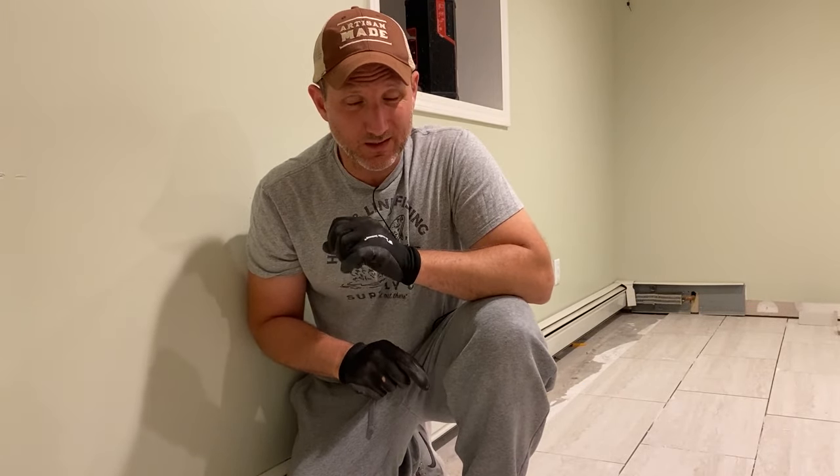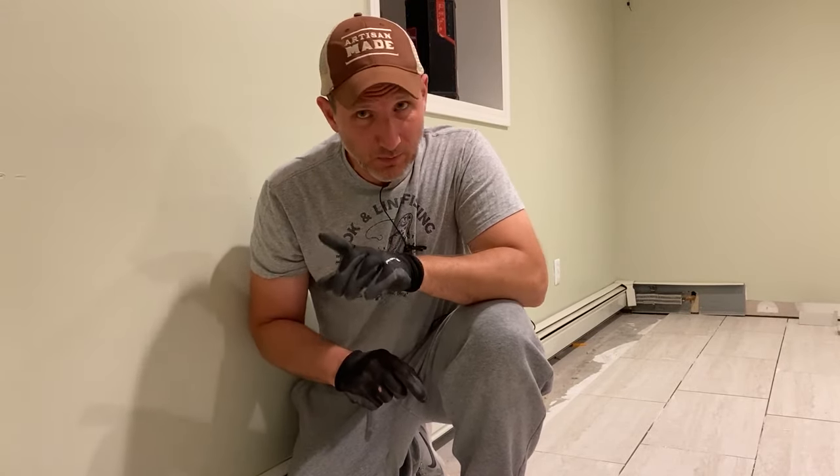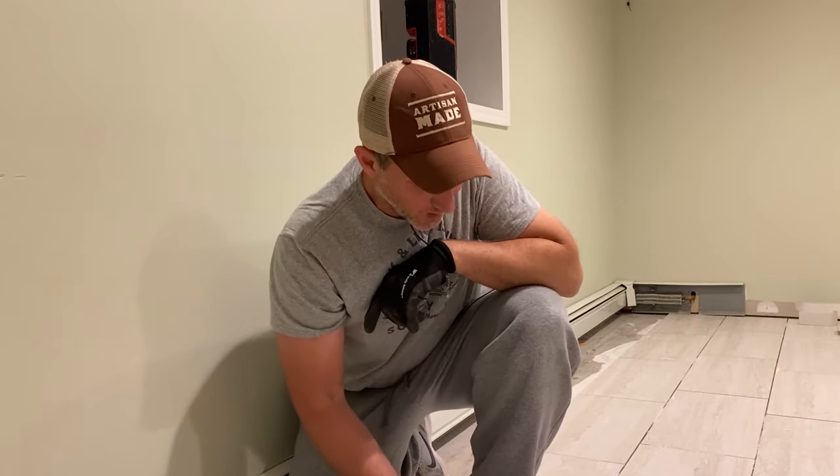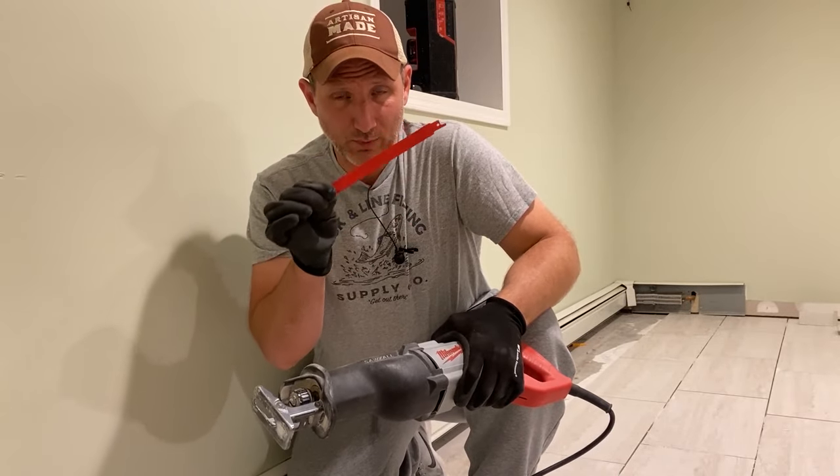An absolute must for this project is gloves. You need to wear gloves when you're handling this metal because there are a lot of razor sharp edges and you will cut yourself. Another thing you're probably going to need is a reciprocating saw like this one and a proper blade.